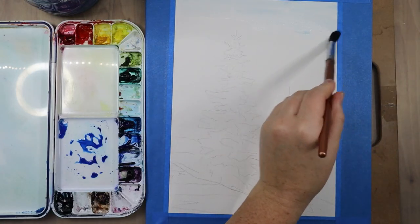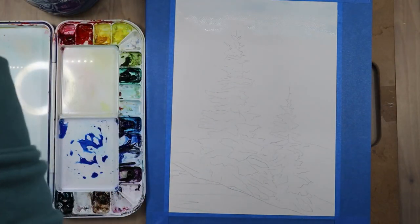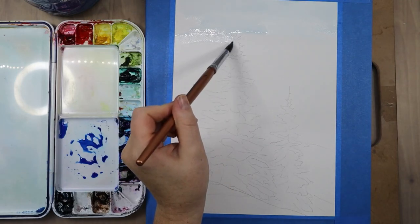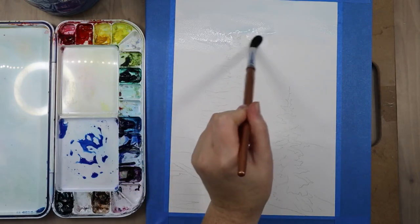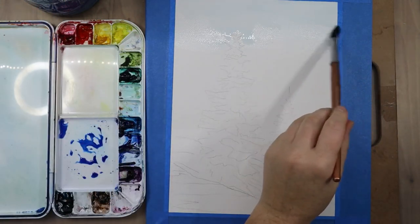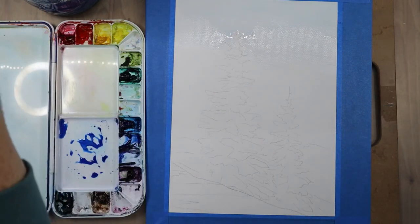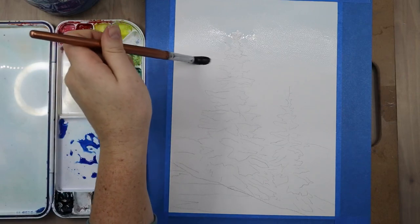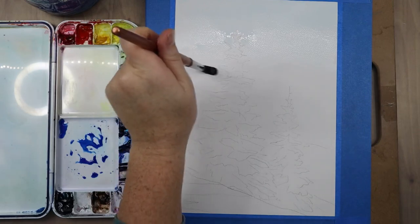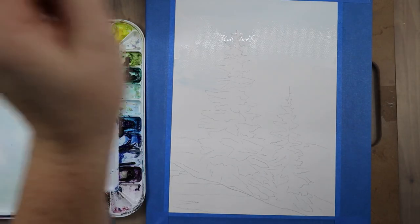I filled my paintbrush up with water so I can get the paper wet to do a wet-into-wet wash. Since my paintbrush was already blue and I'm painting a blue sky, I didn't stress too much about making sure it was perfectly clean. But if you are pre-wetting your paper for a wet-into-wet wash and it's a different color than what you've been mixing, make sure you clean your brush really well so your paints don't get tinted to the wrong color.